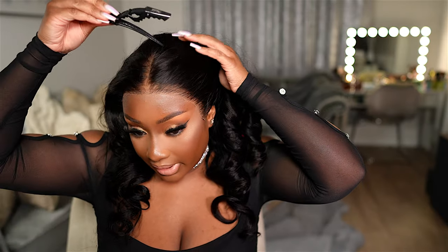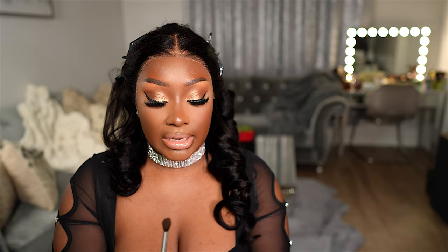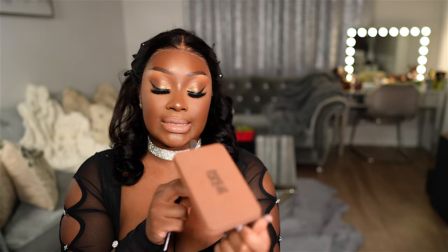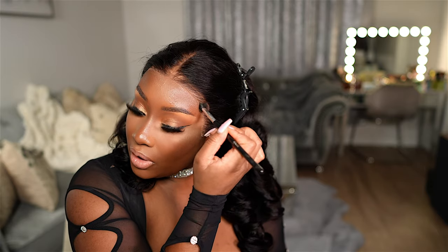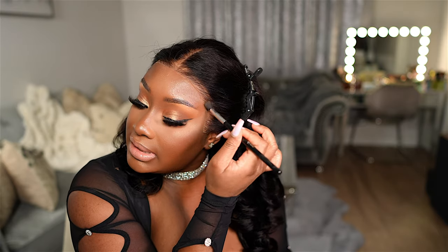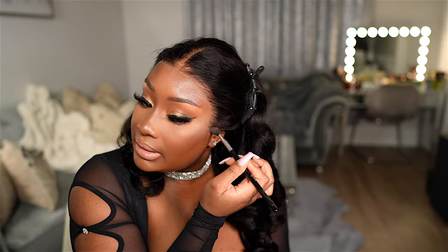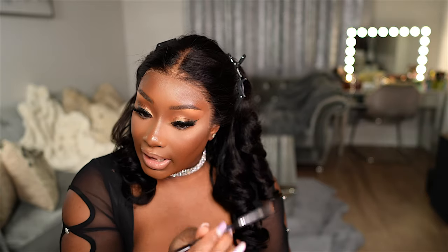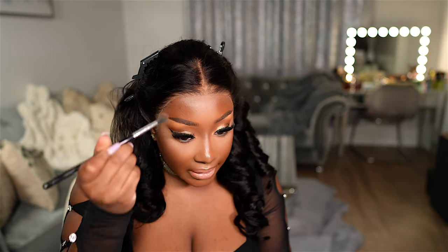I'm going to go ahead and pin the hair back. Next, I'm taking my powder — this is the Makeup Forever HD Skin Matte Velvet in the shade 4Y70. Using a fluffy brush, we're going around the hairline and tinting the front of that lace so it blends in with our skin. Since this is a glueless install, it's really important to put some kind of color on that lace that matches your skin color, otherwise it's going to look like the wig is just sitting on your head.